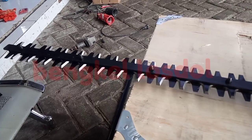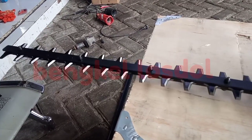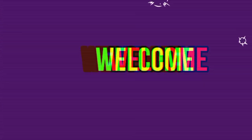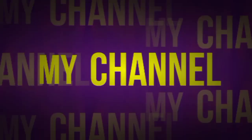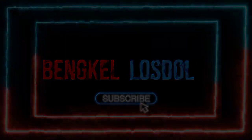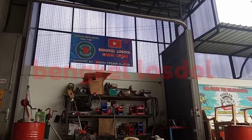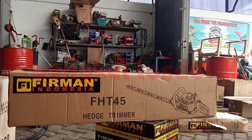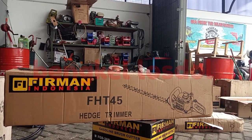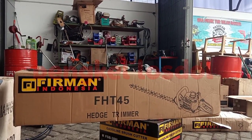FUSCUS. This is for the second machine. This is also for a cut. This is FHT45.